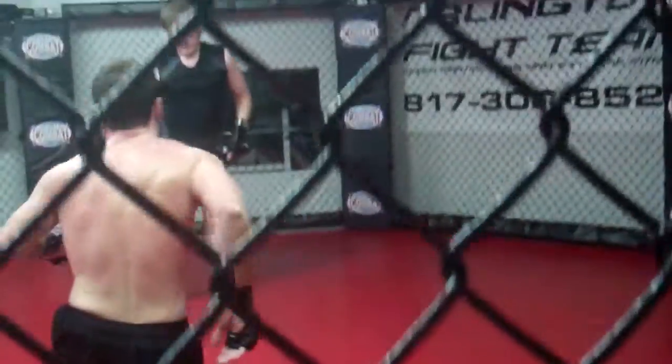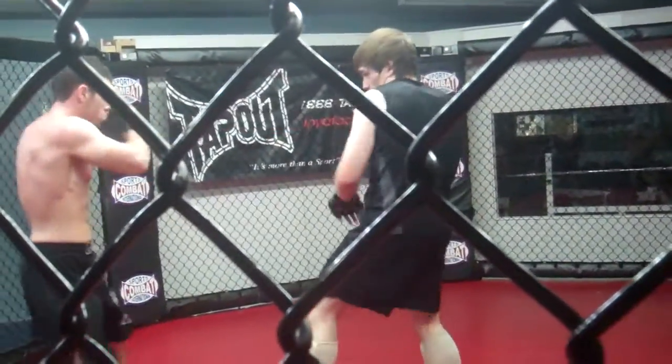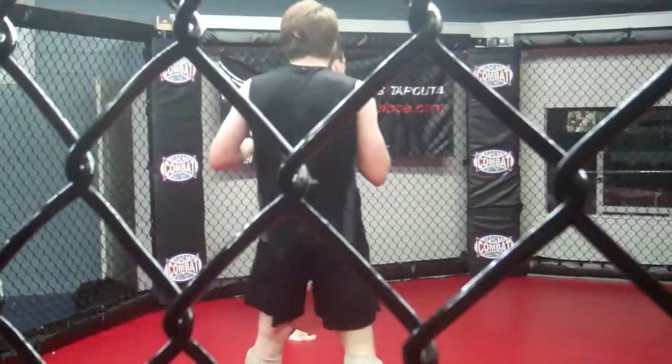Keep going. Now bend your opponent down. Move down and wait for the rest. Go. Nice. Good.